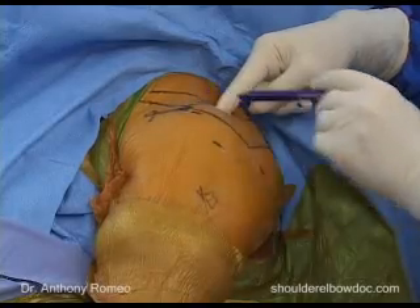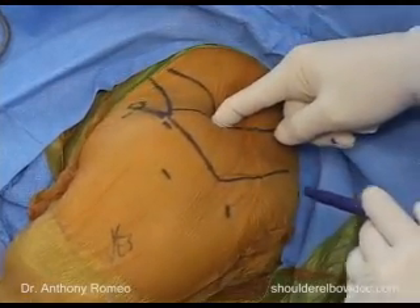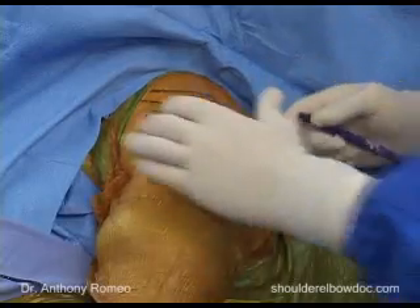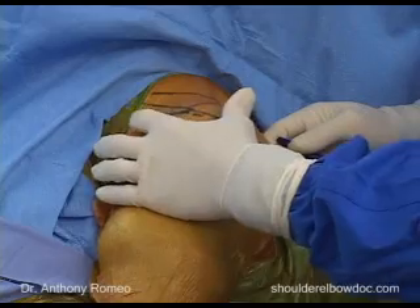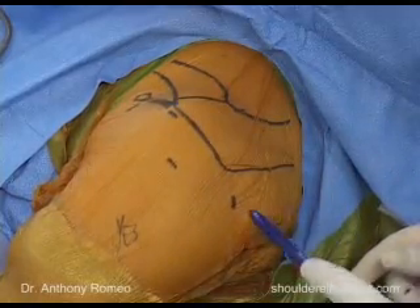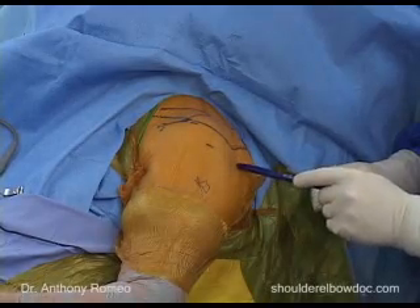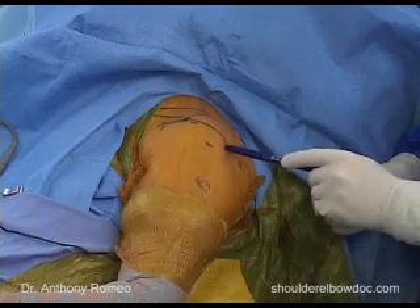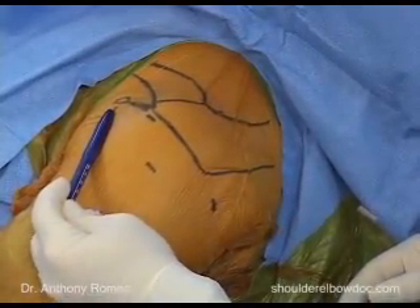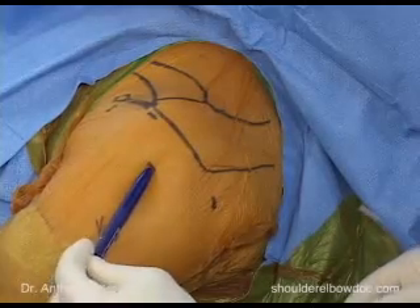The AC joint is another landmark that comes directly off of this notch. If you find that notch and move slightly anterior, that's your AC joint. We can then feel for the coracoid process and draw our coracoacromial ligament. We'll mark out our portals: a standard posterior portal, which is usually two centimeters down and one centimeter over from the posterior lateral corner, a standard anterior portal just lateral to the coracoid process, and a standard lateral portal.